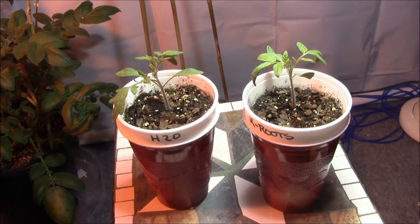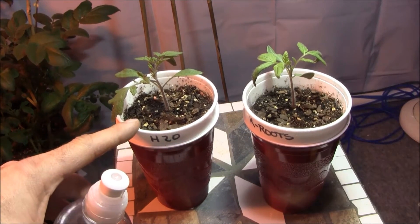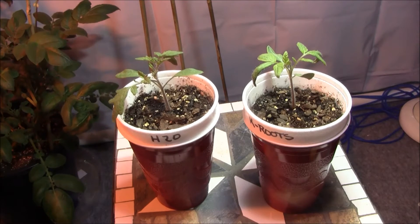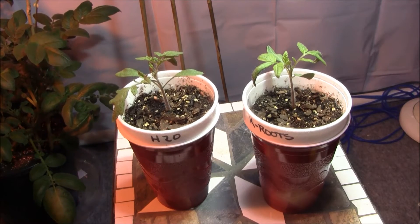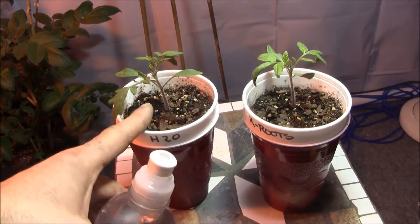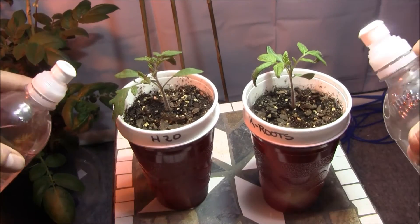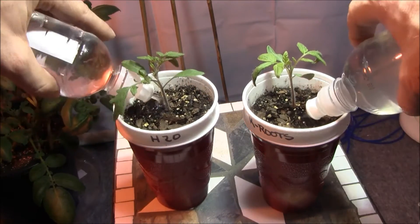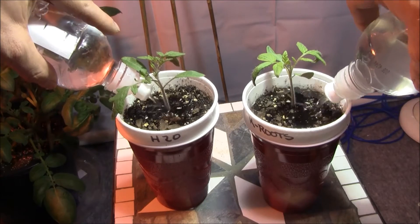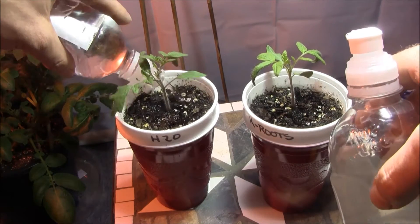One week down — we got some really good growth on both plants, Kanga Roots and the H2O. Honestly, after the first week it's pretty close, but I'm going to have to say the H2O is a bigger, healthier plant from visual observations. So one week in, let's give them their weekly dose — this one is Kanga Roots, this one is H2O.